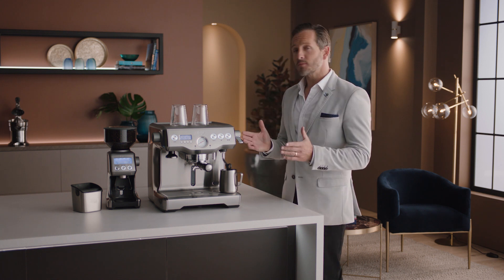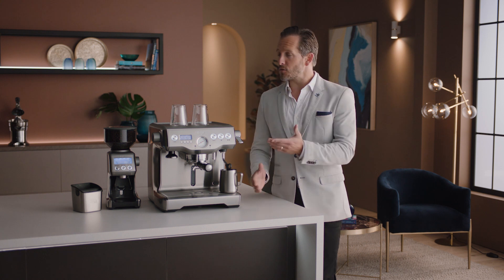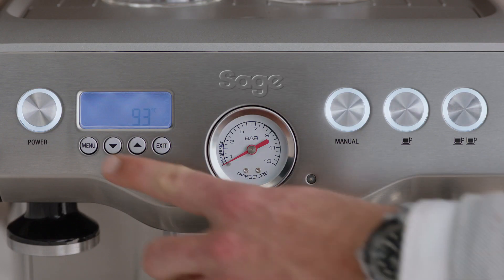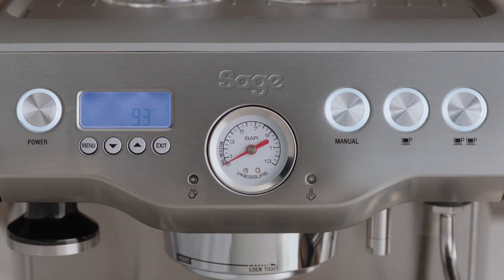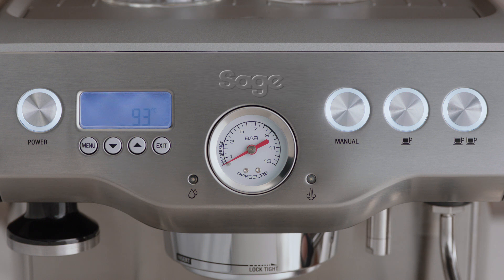Once the dual boiler is set up, we recommend that you familiarize yourself with the various buttons and interface components. Let's take a look at them briefly. The power on/off button, the espresso pressure gauge, which monitors the espresso extraction pressure.